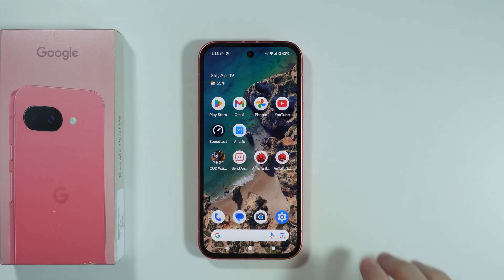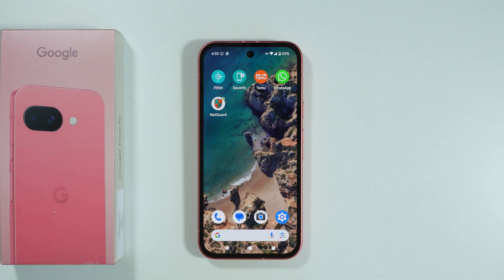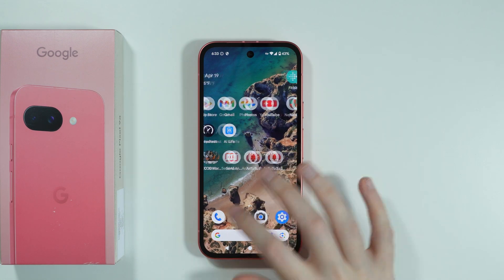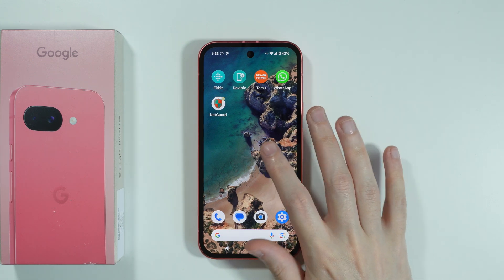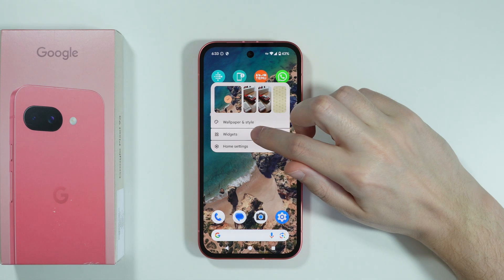But once you see it, you can go back to the home screen. Now we can add a widget that will be visible on the home screen so that you don't have to go to the app every time in order to check the step counter. Press and hold your finger on an empty space in the home screen and then go to Widgets.